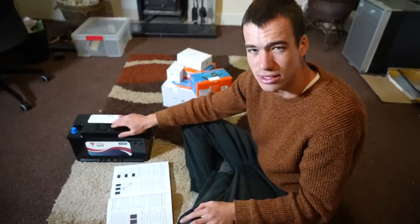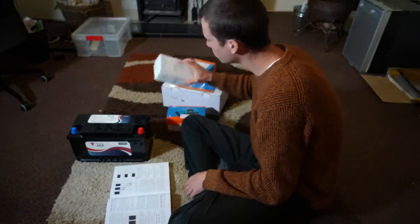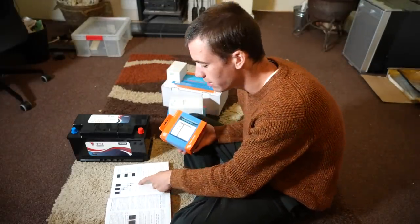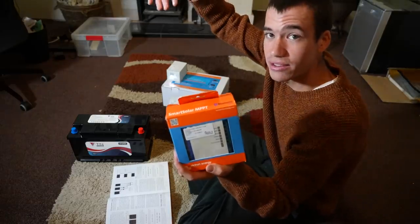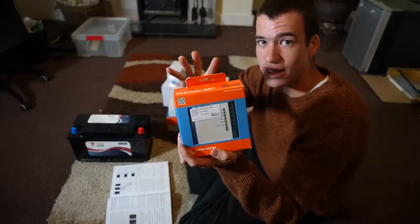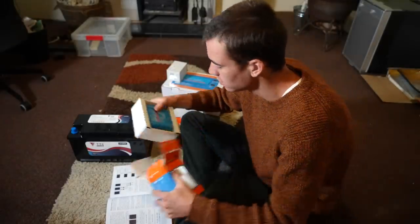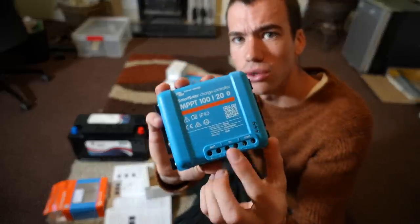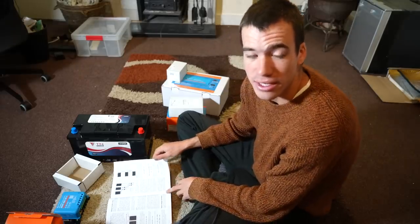It's not really as simple as that. You need something called a solar charge controller, which I think is what I have here — a smart solar charge controller. These regulate the voltage from the solar panels and use it to charge your batteries effectively whilst preventing overcharging. The sun hits the solar panel, the electricity goes into this thing, it regulates it and turns it into usable electricity. By the way, all this stuff I bought from a website called 12 Volt Planet — I'll leave a link in the description.